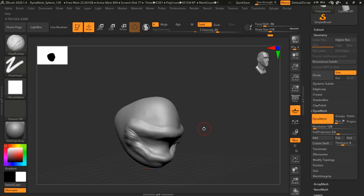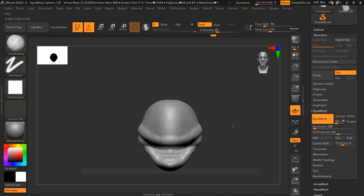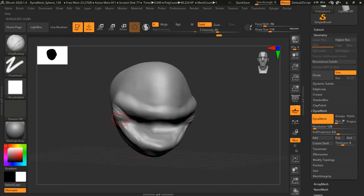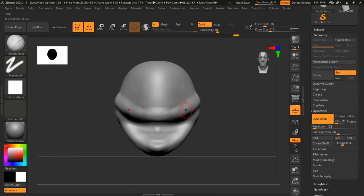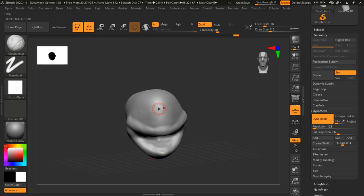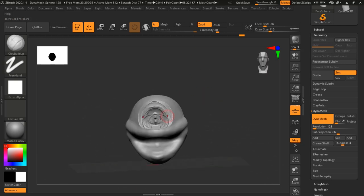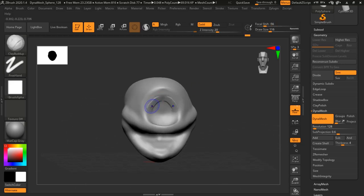Today we're going to be going over doing maybe a Halloween, maybe a Dungeons & Dragons creature — a monster, a spooky character, because it is October. As I'm sculpting, the first thing I gotta say about this laptop is it's extremely lightweight. I do a lot of traveling and a lot of demos all the time, and this thing is super lightweight and I really, really like it.